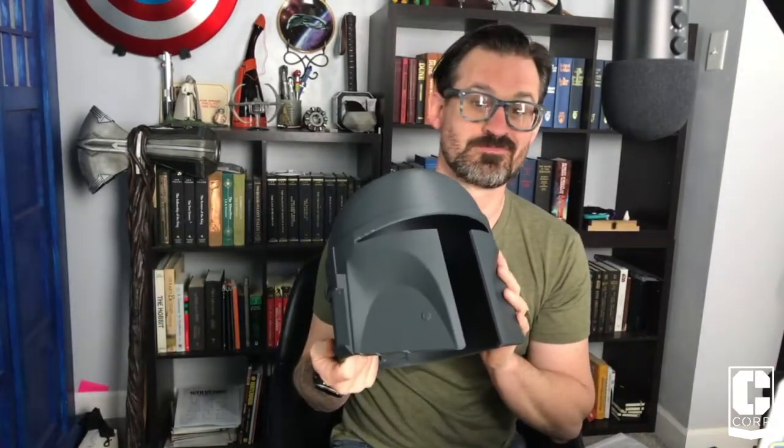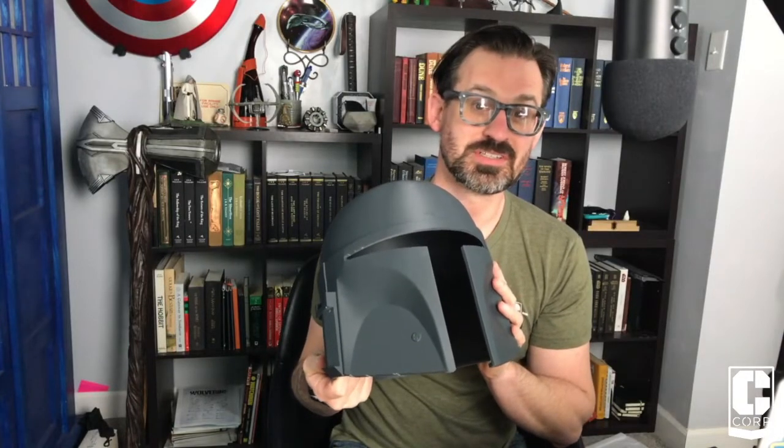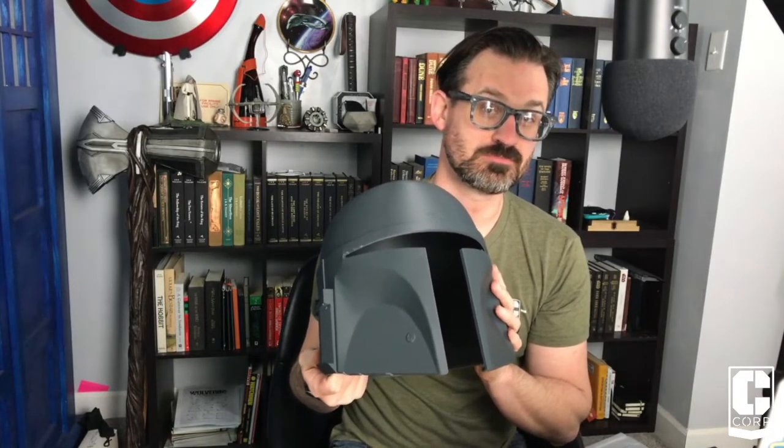Hi, my name is Chris. This is the Camille Corp, and today we're undertaking a project that I've never done before. What is it you might ask? We are building a full set of Mandalorian armor. Stay right here because we're going to get into the details right after this.